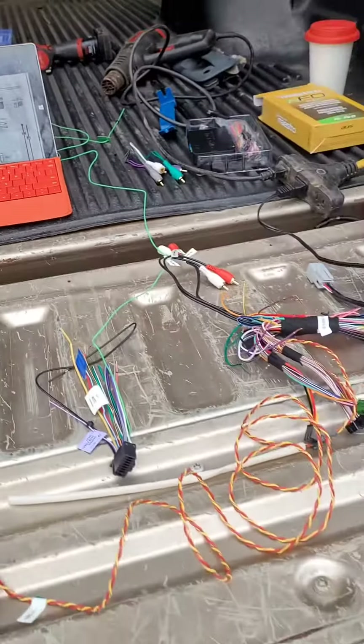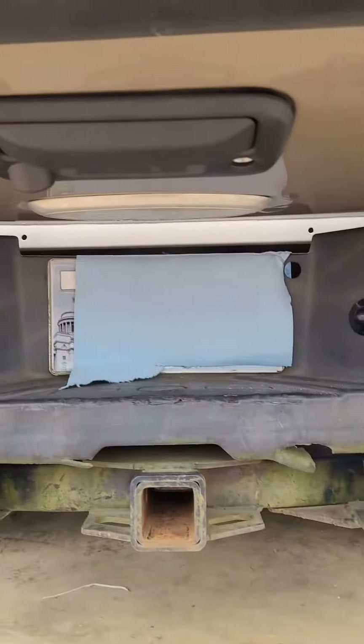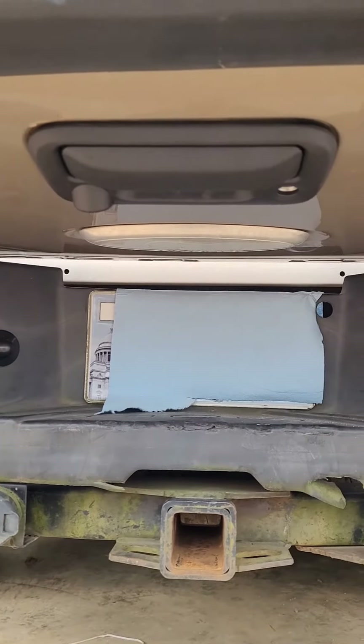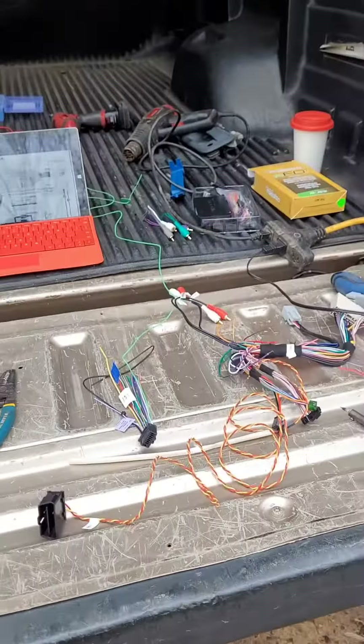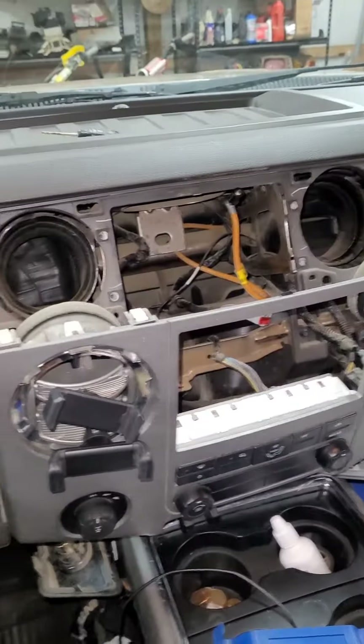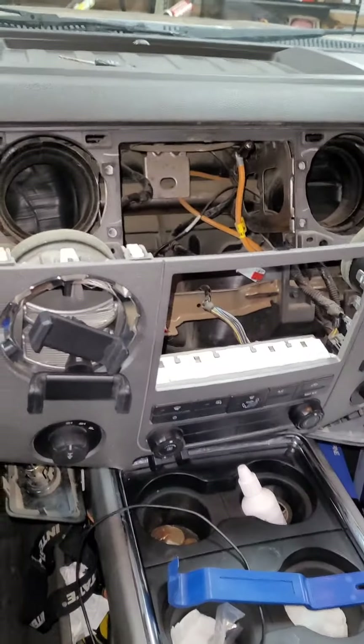Got the schematic pulled up, soldering all our connections. Have the reverse camera tailgate handle installed. Here we are elbow deep, getting the adapter together.